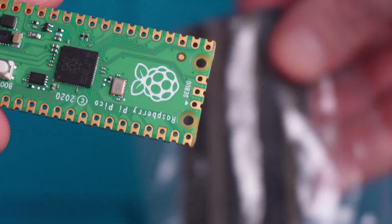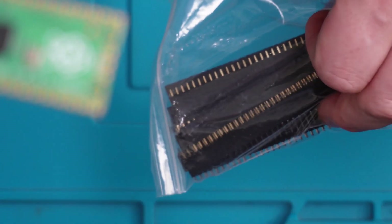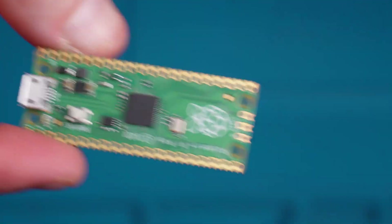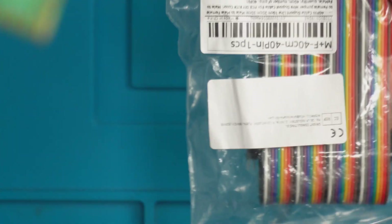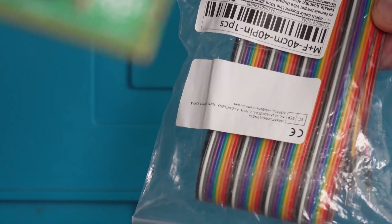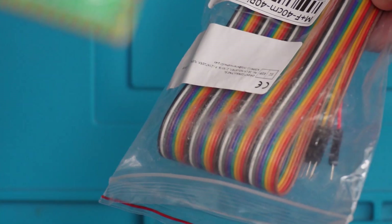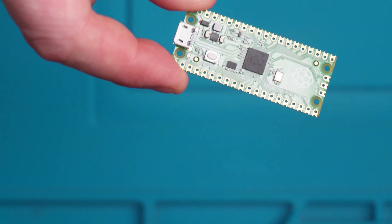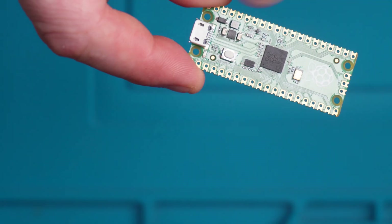I've picked up some of these pin headers — again this is completely optional, you won't need these if you don't want to go down that route. I've also got these male to female DuPont cables which I'm going to attach to the pin headers, and the other end I can use to attach to the soldering points on the Xbox 360 to read the NAND. We'll also need a USB cable for the Pico in order to put the correct file onto it.